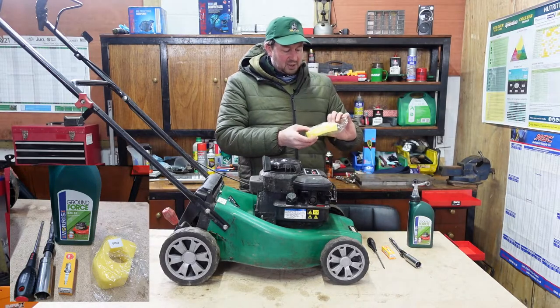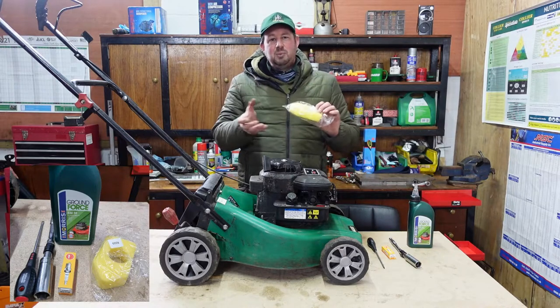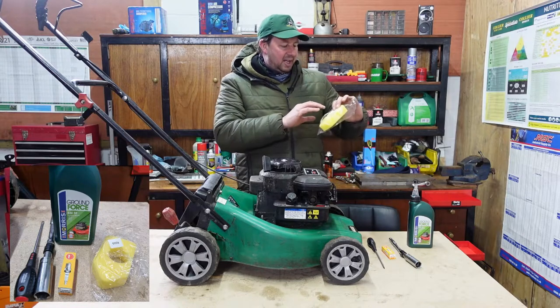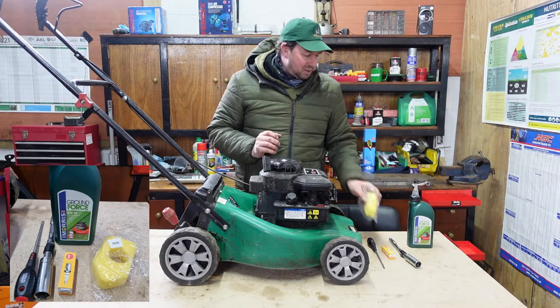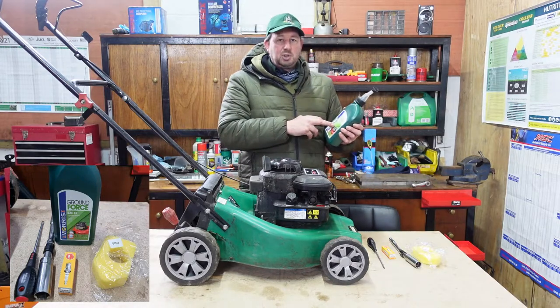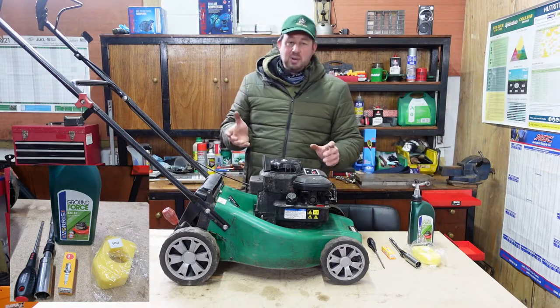There's an air filter here — these are old sponge type ones. We've sort of moved on a lot from them; they're normally paper ones with a rubber seal, but that's what goes in here. The part number on there is 43376. And then we move on to the oil — we've got straight SAE 30 oil in here. You can put 5W30 in them and when it's new it's probably recommended.